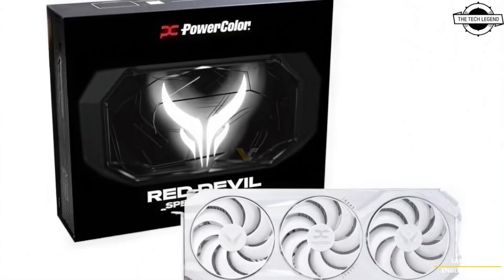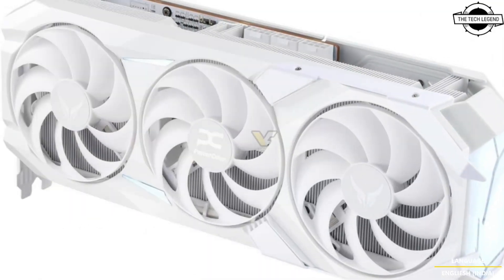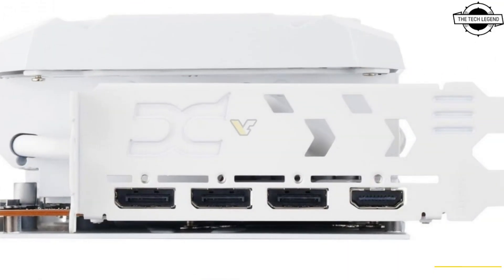Hello friends and welcome back to the recognition channel. Should I be talking about the PowerColor Red Devil RX 9070 XT Red Devil Spectra White edition card?